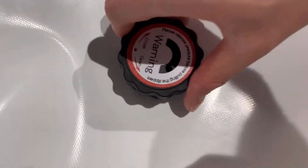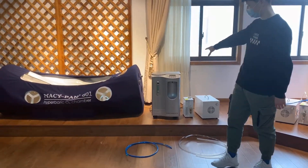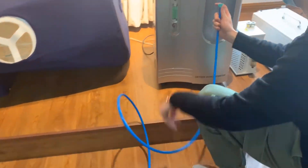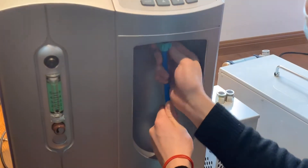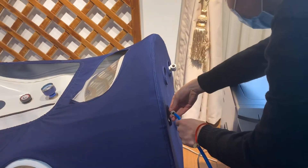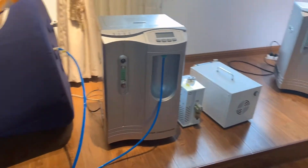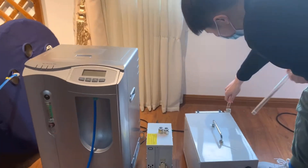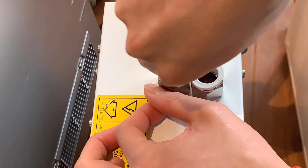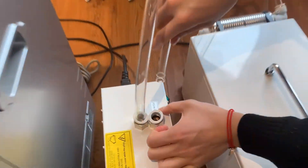And this is the pressure relief valve. Let us connect the chamber. The blue tube connects the oxygen concentrator to the chamber, and the clear tube connects the air compressor in.